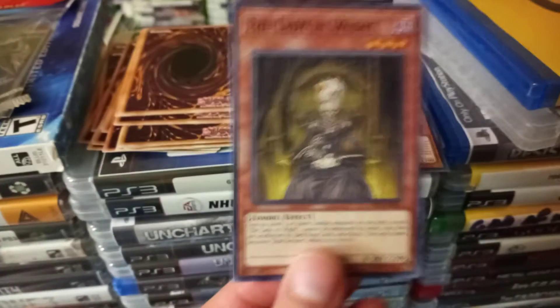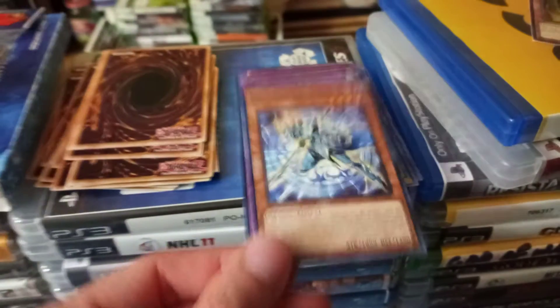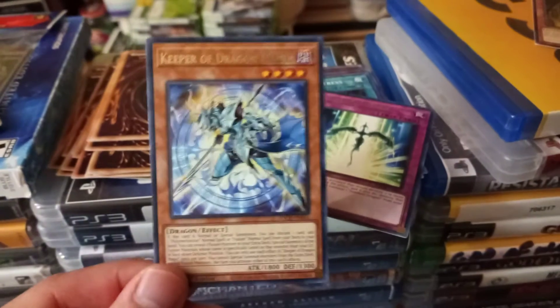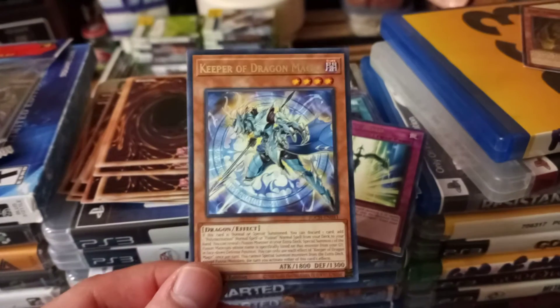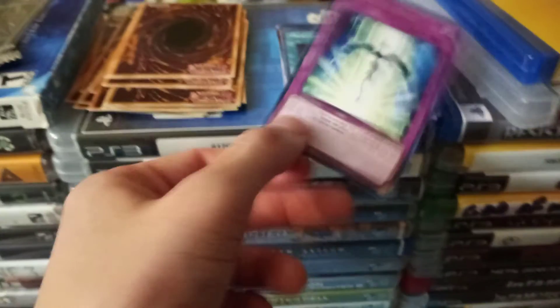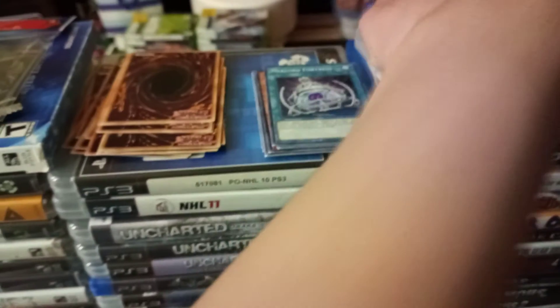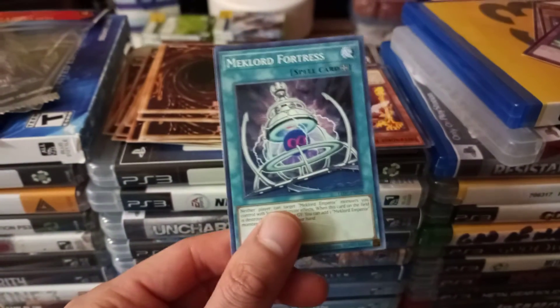Next up: The Lady in White, three stars. Keeper of Dragon Magic, four stars. Starlight Road, trap card. Mech Lord Fortress, spell card.